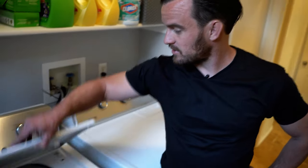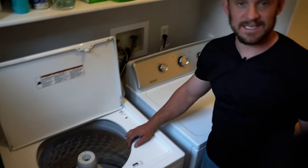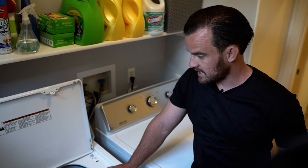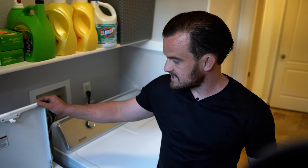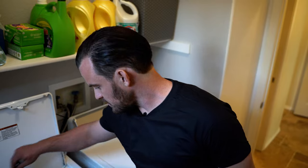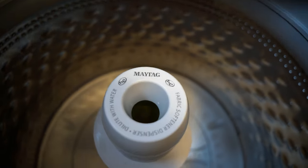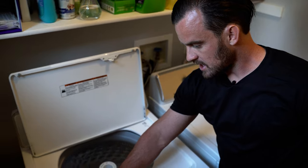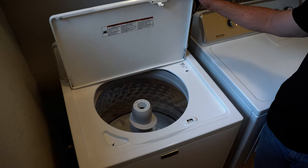We got this Maytag top-loading washer because it holds a huge amount — 5.2 cubic feet, significantly bigger than my previous washers and plenty large enough for a king-size comforter. It doesn't have any little compartments for softener or detergent, because those always get stained yellow and get nasty. You just pour detergent right over your clothes, fabric softener goes into the center of the agitator, and liquid chlorine bleach goes in the side tray so it disperses evenly in the water.